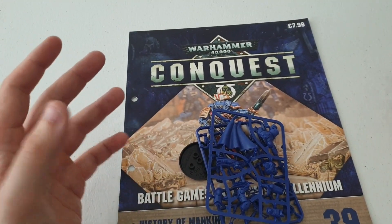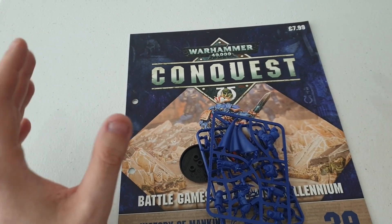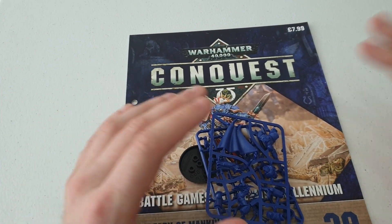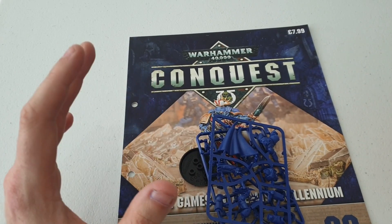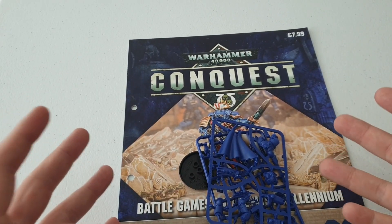Hey guys, it's me here from Peninsula Painting Projects and welcome back to the channel. I hope we're all doing great on this glorious Wednesday afternoon.